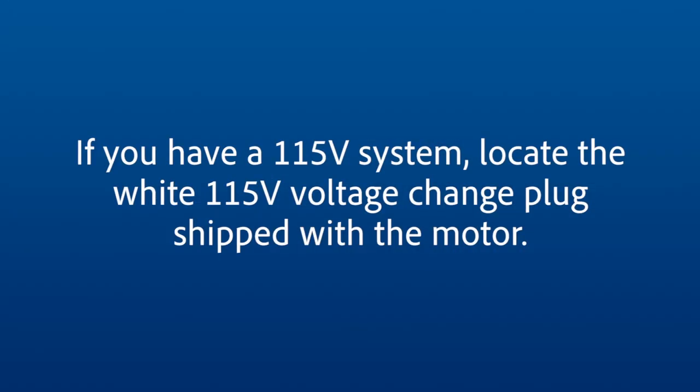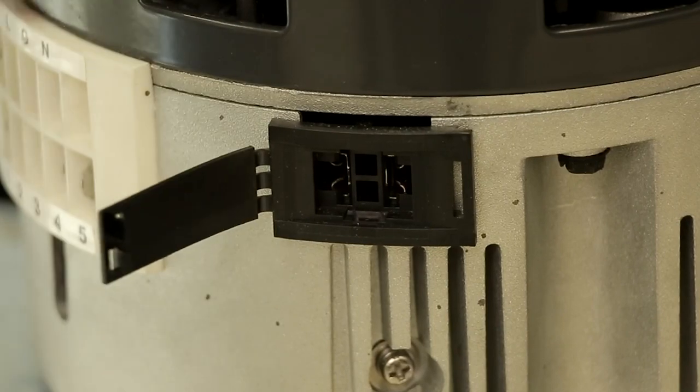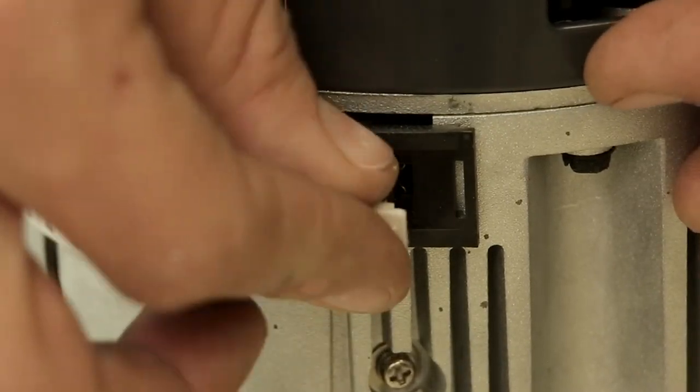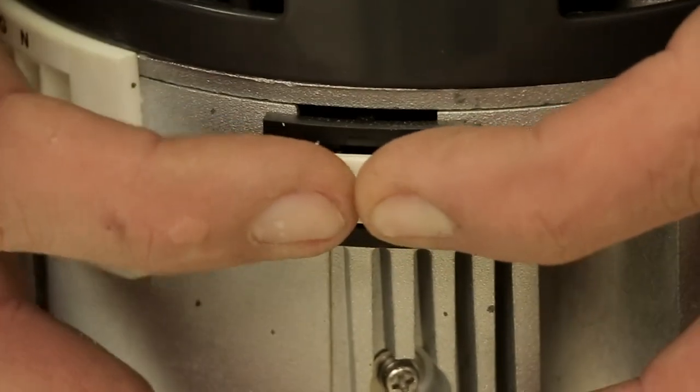If you have a 115 volt system, locate the white 115 volt voltage change plug shipped with the motor. On the motor, open the black plastic door marked 230 volt and firmly insert the 115 voltage change plug. Your motor is now set for 115 volt.